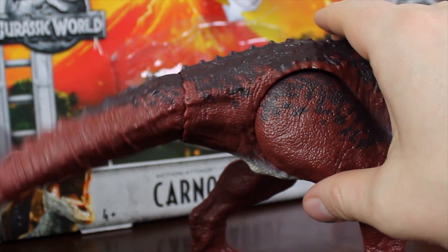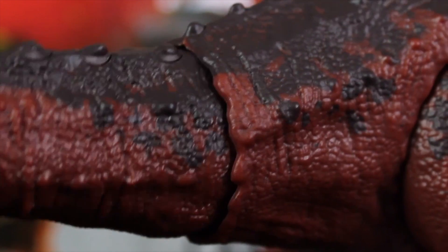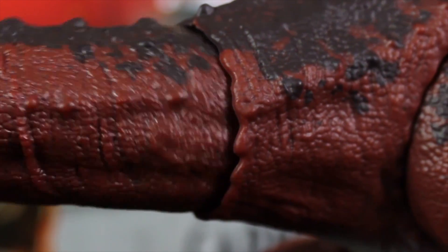The tail goes up, down, left, right, and it can rotate all around, which is really nice. And then you can see all the detail in the sculpt, which is just absolutely wonderful.